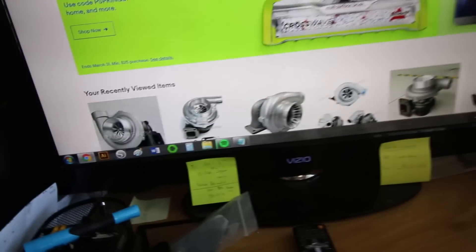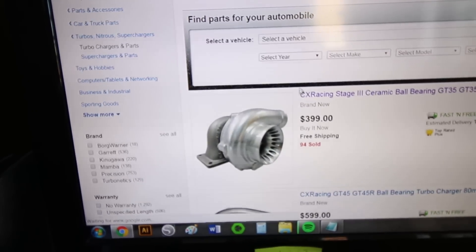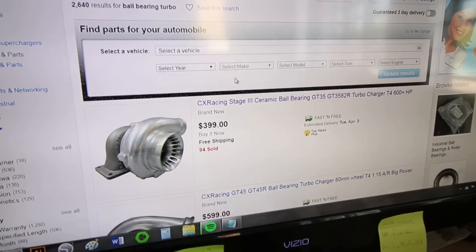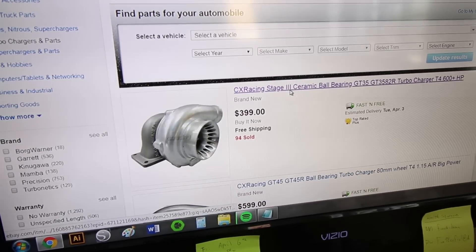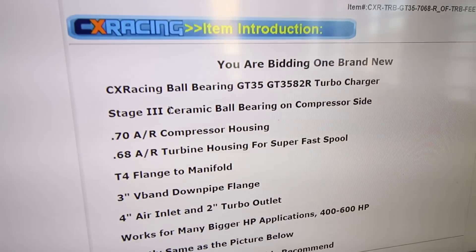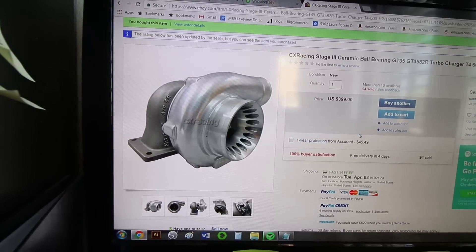Now I'm going to help you guys pick the right turbo on eBay. I'll show you what I searched and why we ended up with this one. The first thing I did was just type in 'ball bearing turbo,' and the very first one that pops up is a GT35 ball-bearing turbo — 600 plus horsepower. This one's probably a little too big for a four-cylinder. We want something equivalent to the GT3076, like a GT30, the one that's actually in our Porsche. When you click on it and scroll down, you notice this is where it gets weird — it says 'stage three,' which really doesn't mean anything. It says 'ceramic ball bearing on compressor side.' So they basically tell you if you just do a little bit more reading. Luckily we live in California and this got here next day, so we should be able to return it.